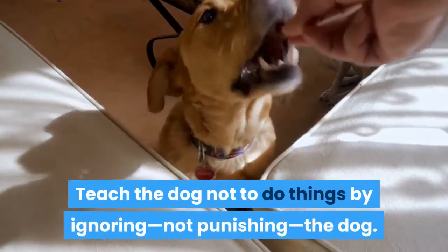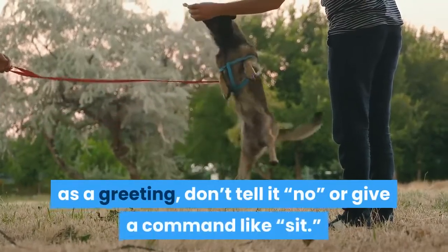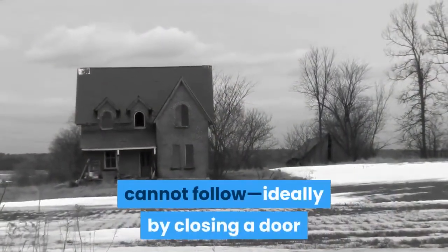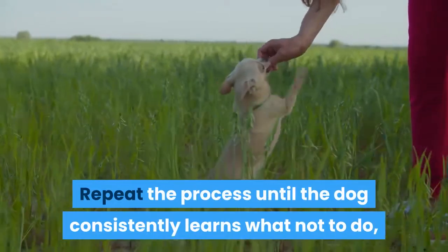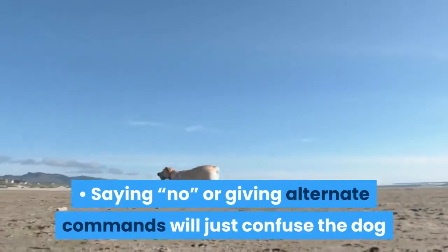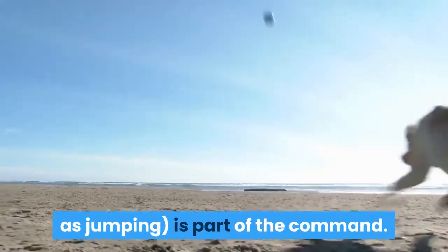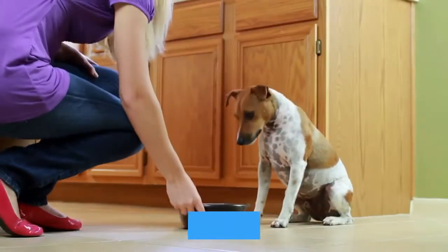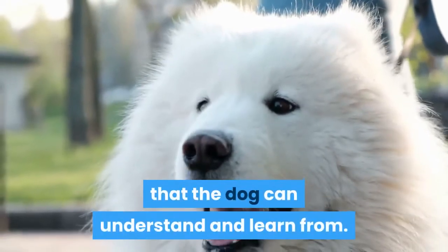Teach the dog not to do things by ignoring, not punishing, the dog. For instance, if the dog tends to jump up on you as a greeting, don't tell it 'no' or give a command like 'sit.' Instead, walk away to somewhere the dog cannot follow — ideally by closing a door so it can't see you — and return after around 20 seconds. Repeat the process until the dog consistently learns what not to do, and reward it as normal for successes. Saying 'no' or giving alternate commands will just confuse the dog and make it think the unwanted behavior, such as jumping, is part of the command. Punishing the dog through scolding or any type of physical abuse is completely unhelpful. Since you're the alpha, the dog craves your attention and approval. Ignoring it briefly is a mild form of corrective punishment that the dog can understand and learn from.